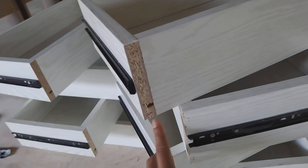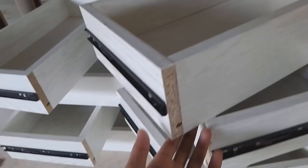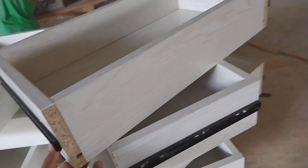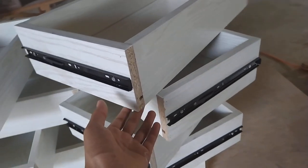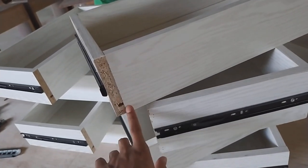Dan untuk pemberian papan 5 mm, saya lubangi seperti ini — seperti biasa juga. Tidak ditempel di bawah, karena kalau ditempel biasanya tidak kuat. Saya lubangi seperti ini, untuk sebelah sini pun ada lubang juga atau parit.